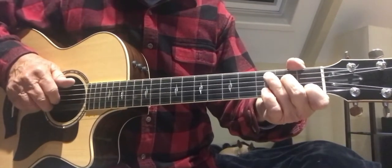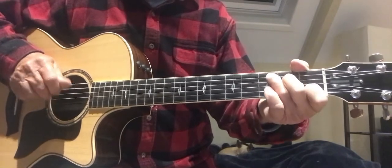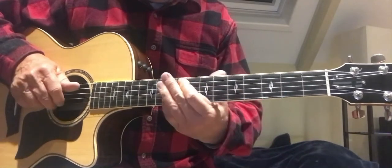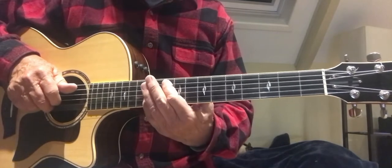Just practice that a lot. You're going to use that in a lot of songs. All that stems from Blackbird, you know.